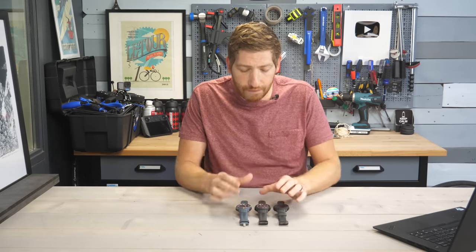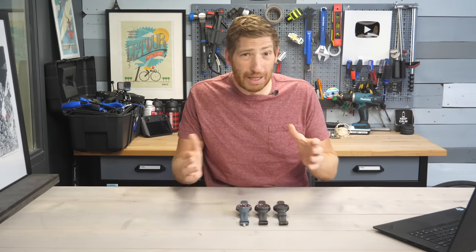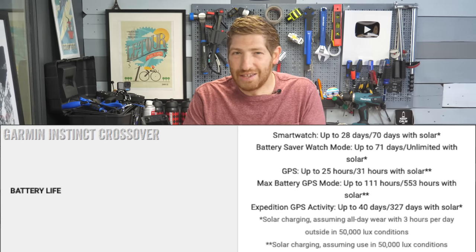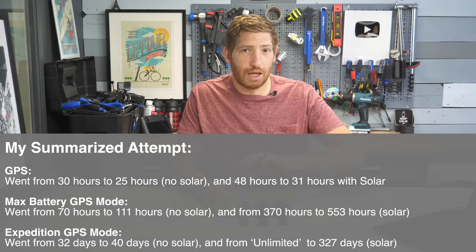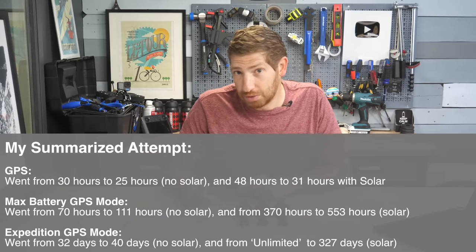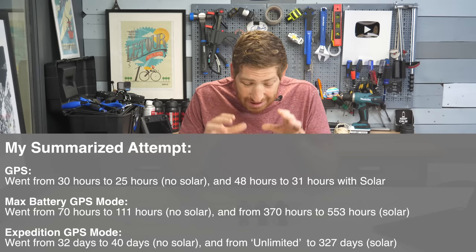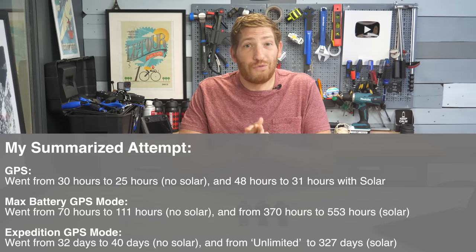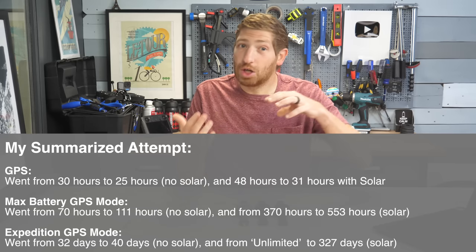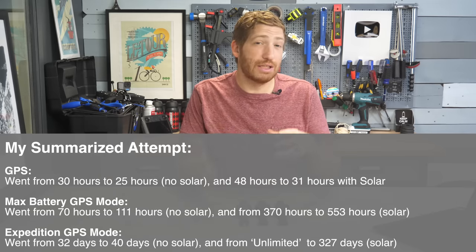Garmin Pay is on all of the Instinct Crossover series, so you have that if your bank supports it. And last but not least, they've changed the battery specs a bit — in some cases the battery goes down slightly, but in other cases it goes a lot higher. The key thing to keep in mind is that the battery specs change in terms of the definition of the GPS modes. With the Instinct 2 the GPS definition was GPS plus GLONASS, but in the case of the Instinct Crossover it's all systems — five different GNSS systems — so you've got way better accuracy even if some of those numbers go down slightly. Other numbers, like the longer battery life modes, go way up because that chipset is simply more efficient.